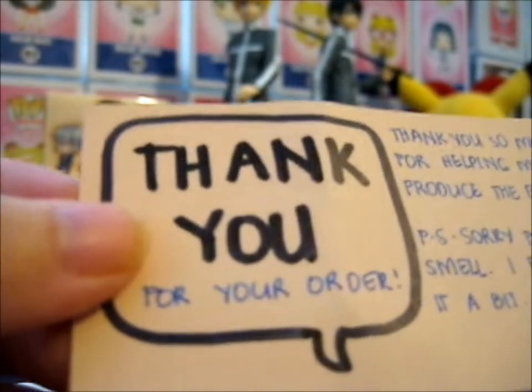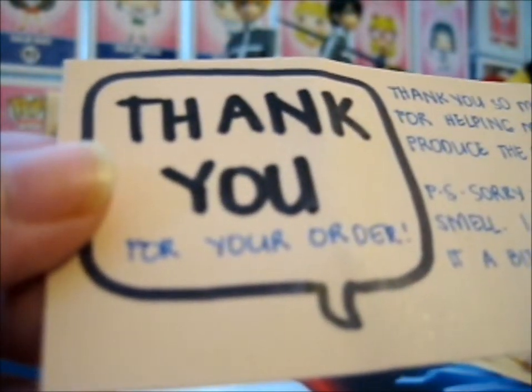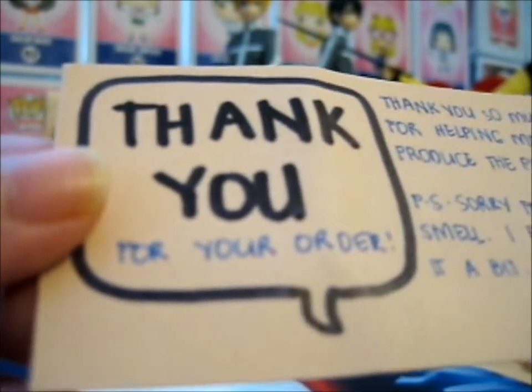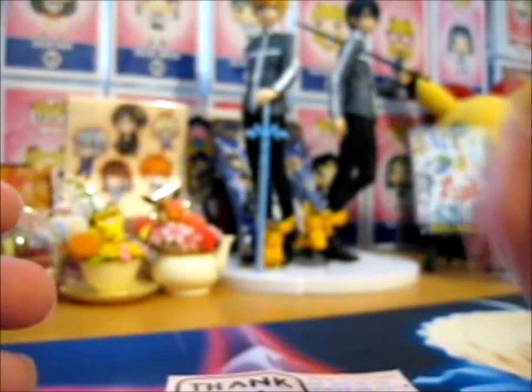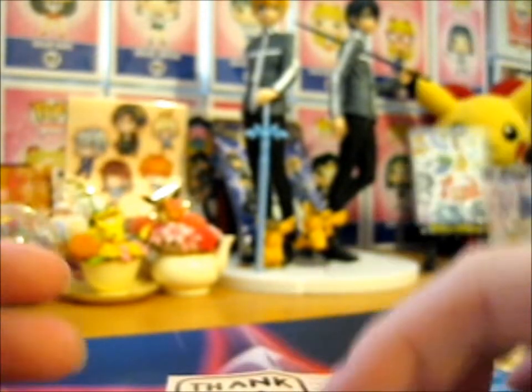Thank you for your order. Thank you so much for helping me produce the pins. P.S. — for the smell, I polished it a bit. And since the twine is paper, I can just toss it into the recycling box.